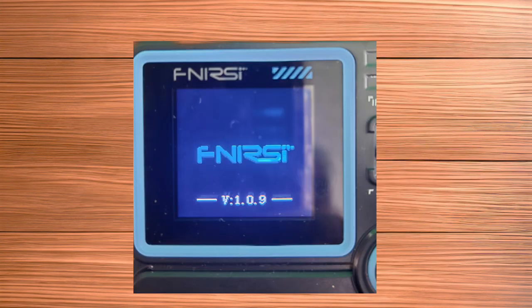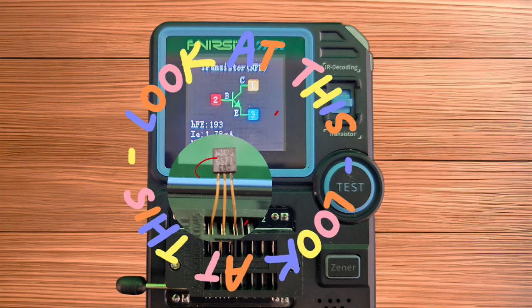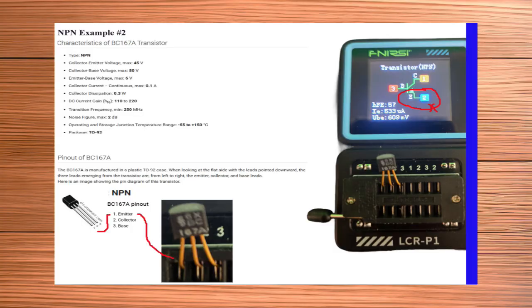Once powered on, your new firmware version is visible and you are ready to test again. Earlier in this video, I demonstrated that the LCR-P1 incorrectly displayed element references for a Motorola MPS6573 NPN transistor. Checking several other NPN types, they also displayed collector-to-emitter location reversal from the actual physical markings on the product.